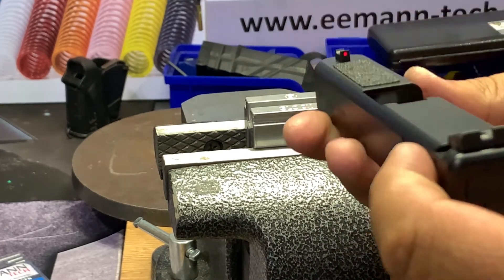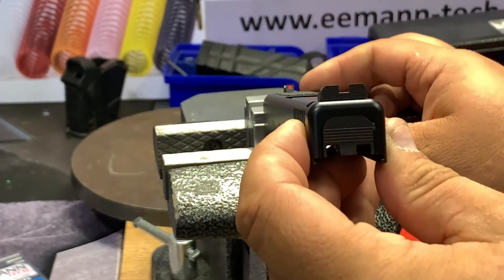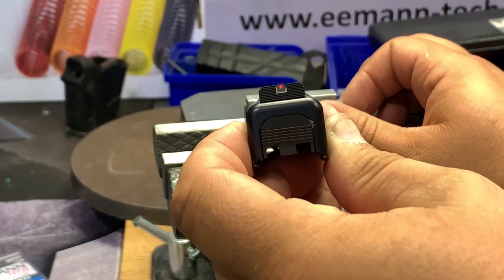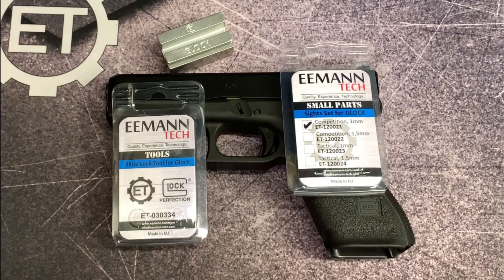Now it's ready. You can check the Imantec sight set competition with the one millimeter fiber rod. All right — cool!